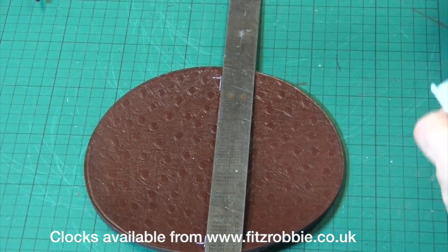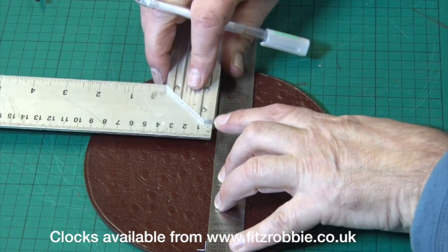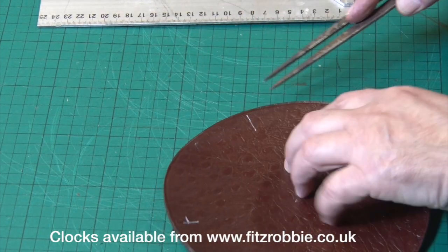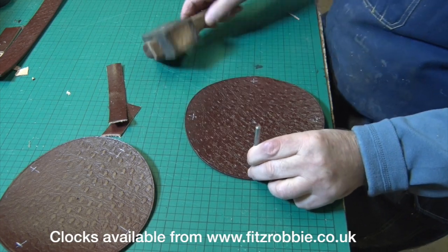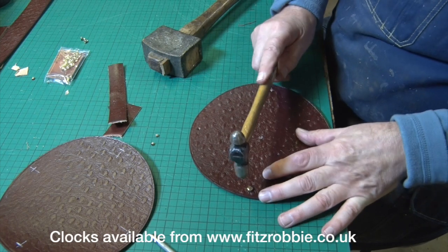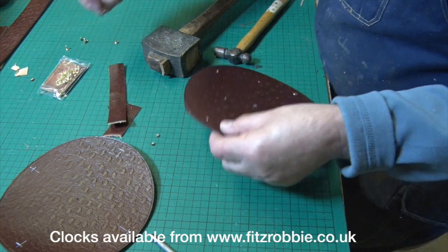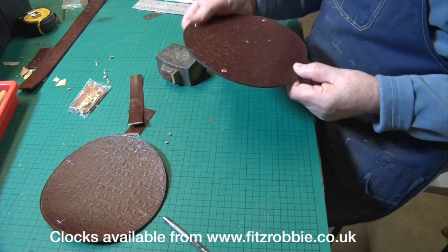For the first style I'll put a line right the way across — you do have to have a certain level of accuracy on this. I'm effectively putting a rivet on each quarter, and I think this makes a very dignified looking clock. That looks rather nice, and with that sort of textured backing it's very stylish.